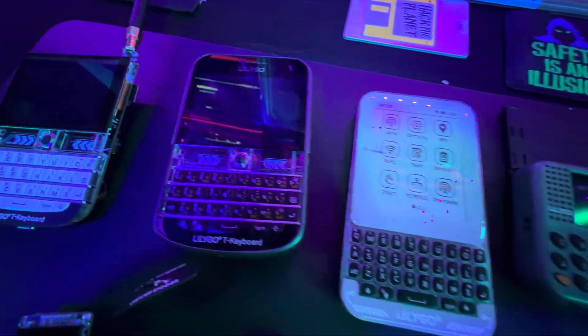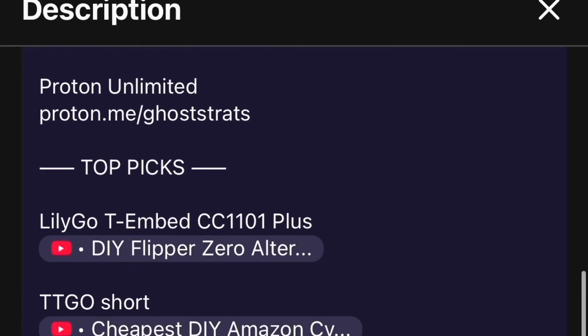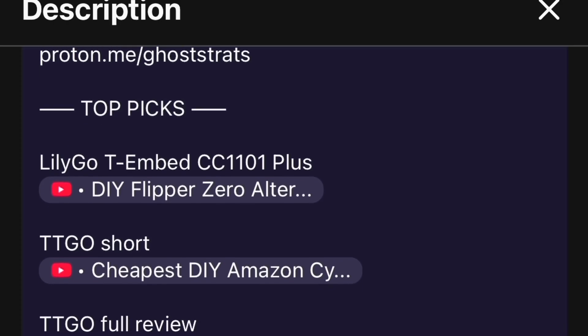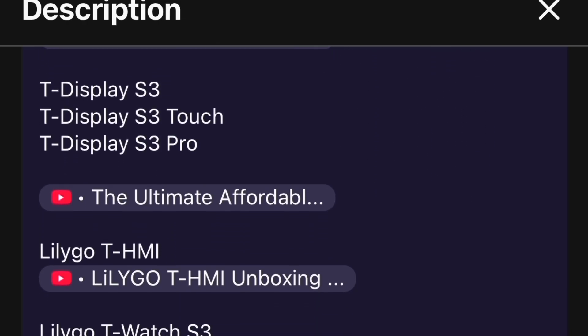For every other gadget shown here, I'm not going to cover it in this video because I have dedicated videos in the description. Just click on the device you're curious about — I'll show you how to set it up, how to put custom stuff on it, and give recommendations. Everything you need is in those dedicated videos.